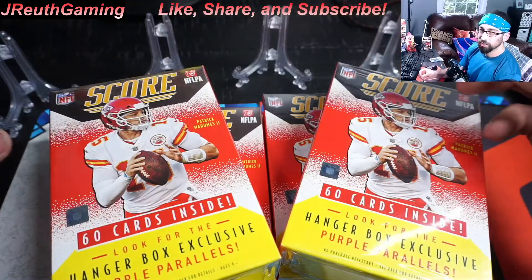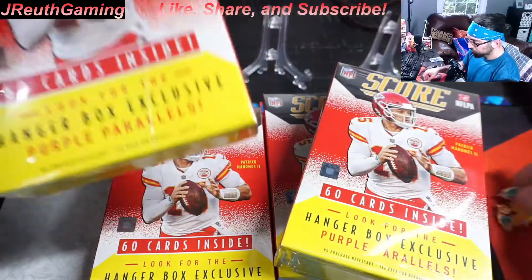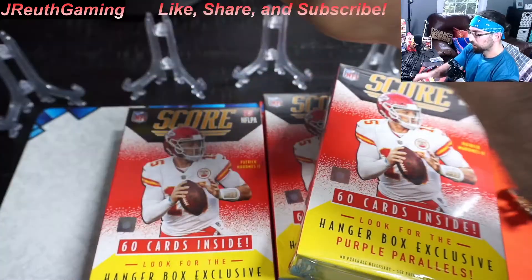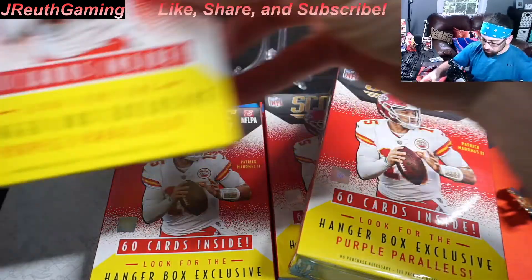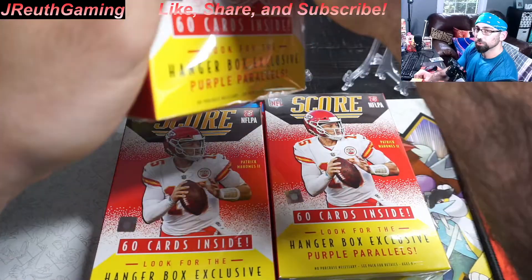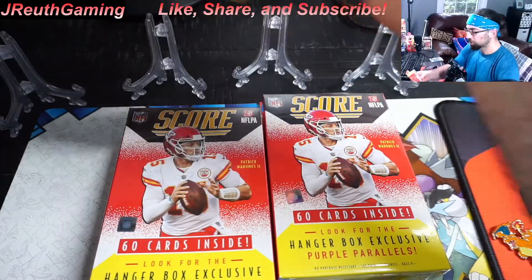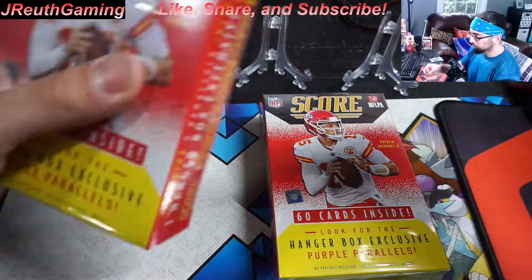Guys, make sure you give a like to the video — it definitely helps the page out. Get these spreading. Here on the channel, we do football, basketball, and Pokemon cards.